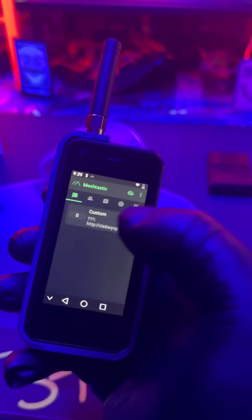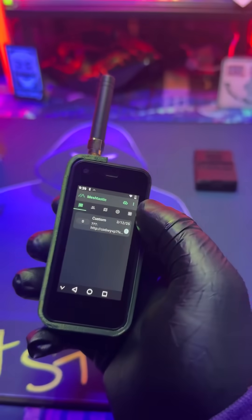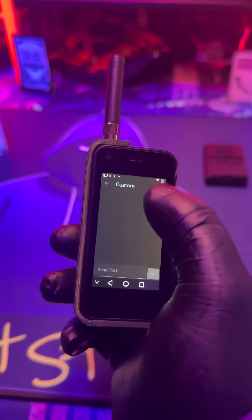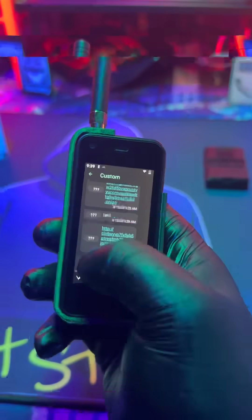This is the Spec5 Spectre. This is basically a mini mobile phone that has a Meshtastic device connected to the back, which is already synced up and paired to the device. You just have to turn it on. If somebody else has a Meshtastic device, you'll be able to communicate with them with this.